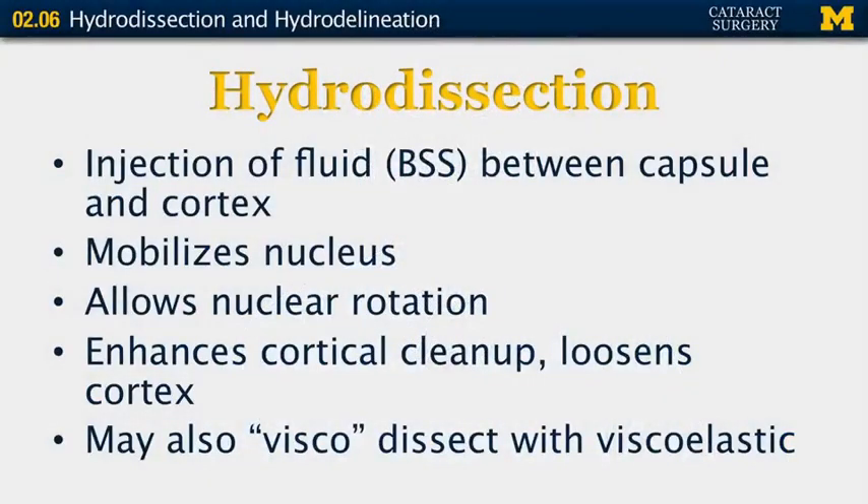Hydrodissection is the injection of fluid between the capsule and the cortex of the lens. Its purpose is to mobilize the nucleus so that the nucleus can be rotated and to enhance cortical cleanup by loosening the cortex from the capsule.